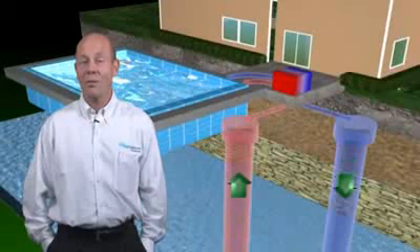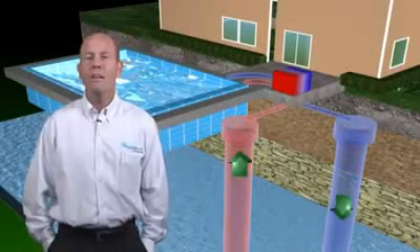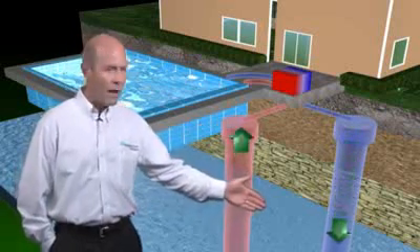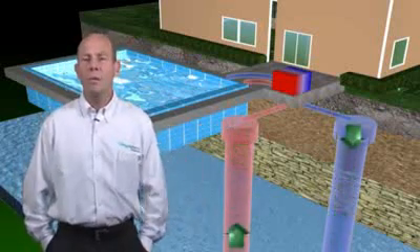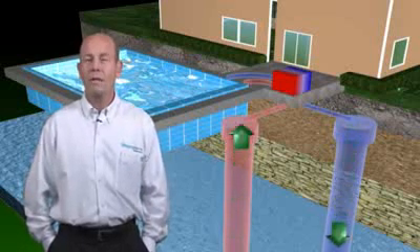Yet another type of geothermal heat pump is the geothermal pool heat pump. Utilizing the groundwater once again to pump into the heat pump and back down into the ground, the geothermal pool heat pump can maintain a precise temperature year-round for your swimming enjoyment.